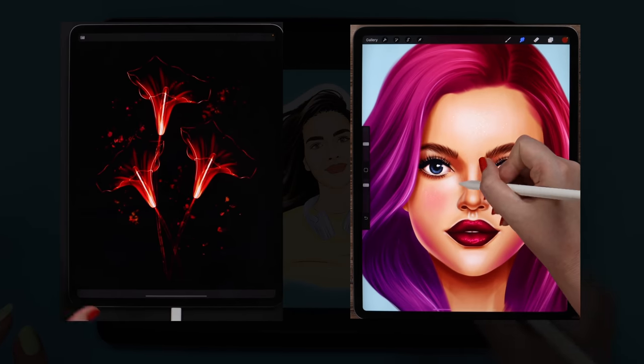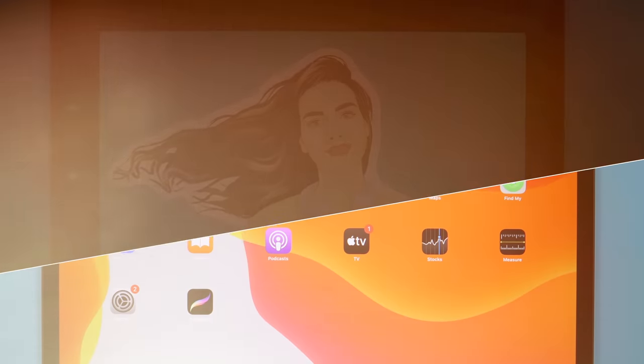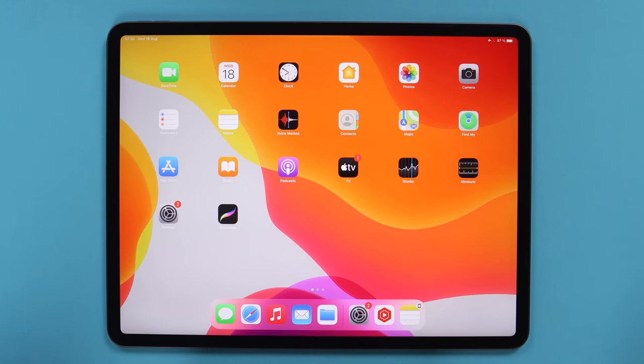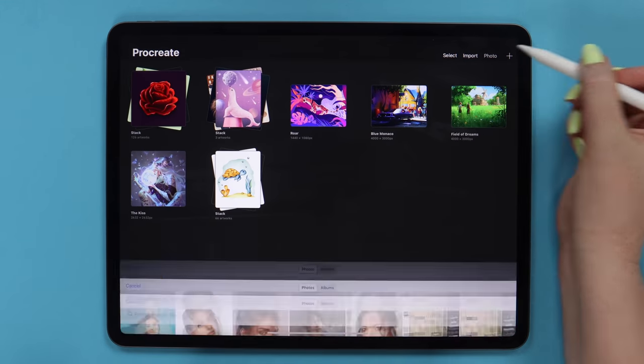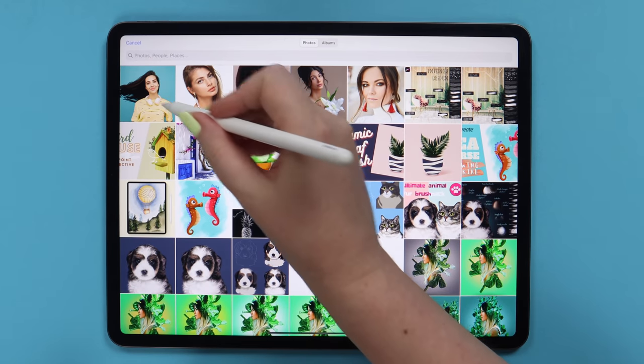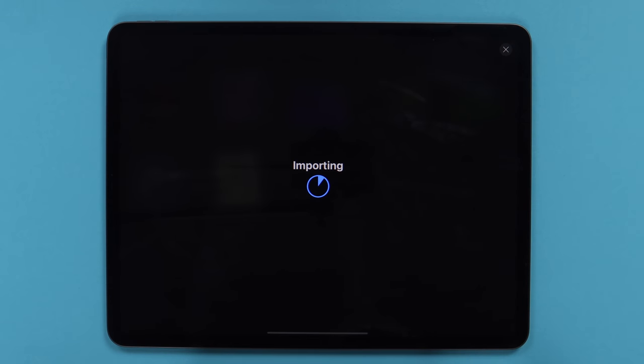With that being said, let's get started! Let's go ahead and open Procreate, then click on Photo and insert the image that I downloaded from Pexels.com.